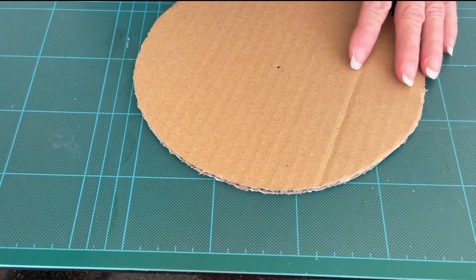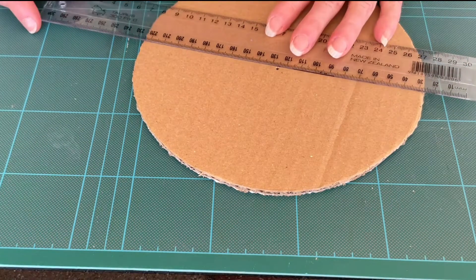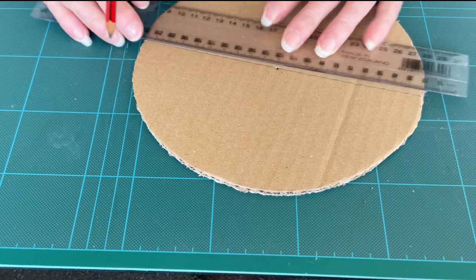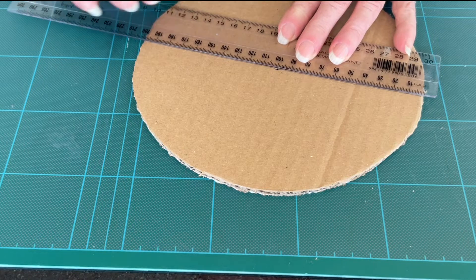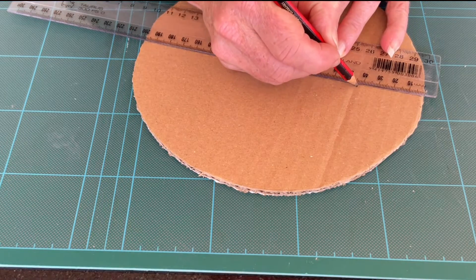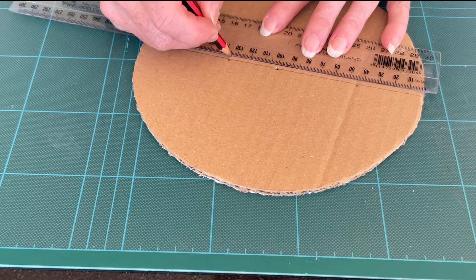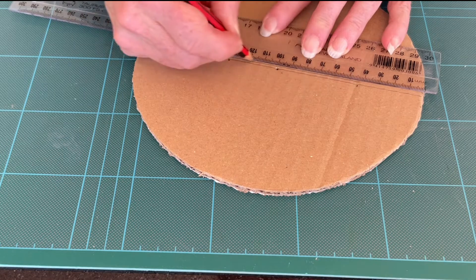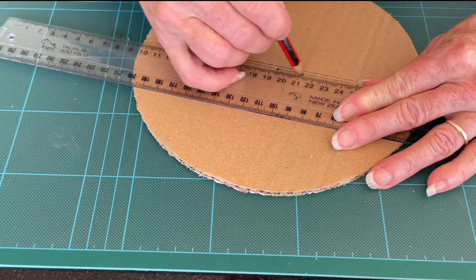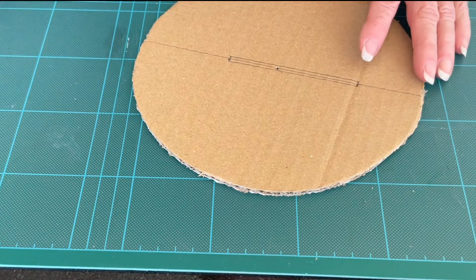Bring back in your other circle and draw a centre line across the middle. Then align your ruler and make a mark at 4½ cm and 13½ cm. Add parallel lines between the two marks on either side, then cut that segment out.